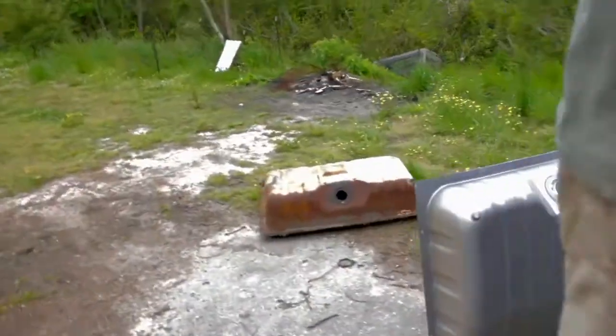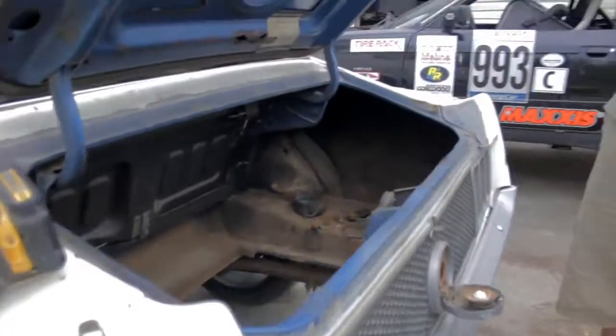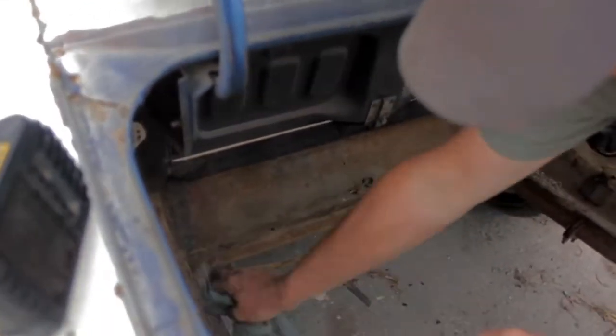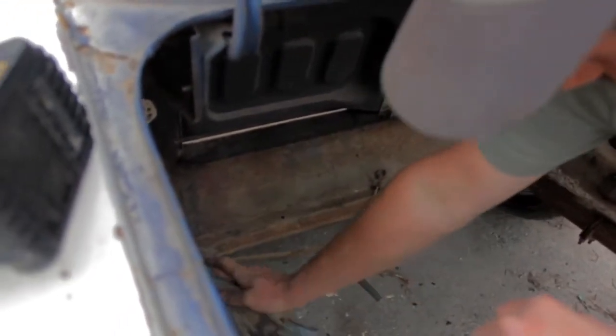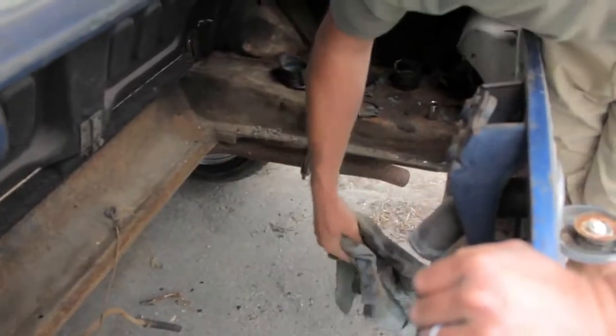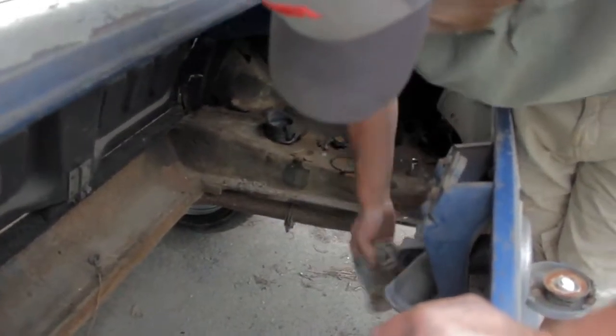One of my pet peeves — it's not a valve cover, it's a rocker cover. Everybody says valve cover and it gets under my skin, and then I do it and I get double pissed. Well that's what it's listed as on the website you buy it from. Technically wouldn't your heads be your valve cover? I don't know — dad built the motor.